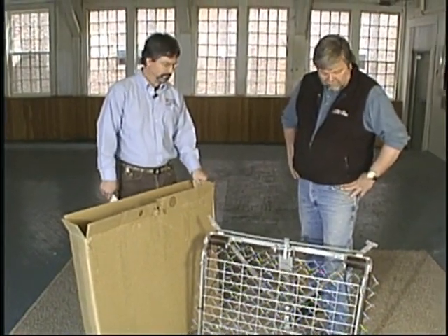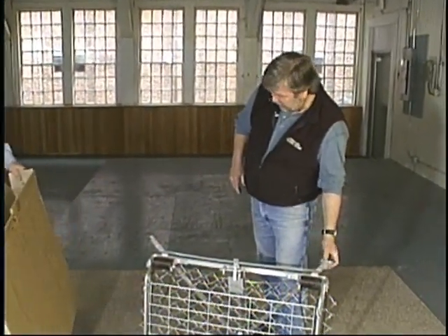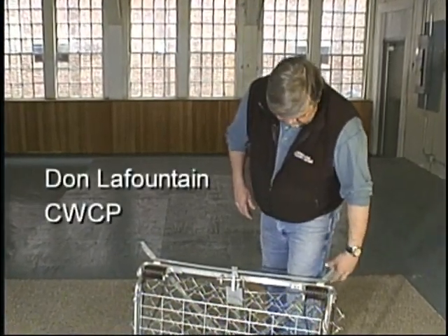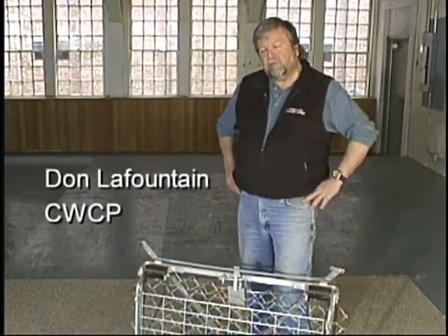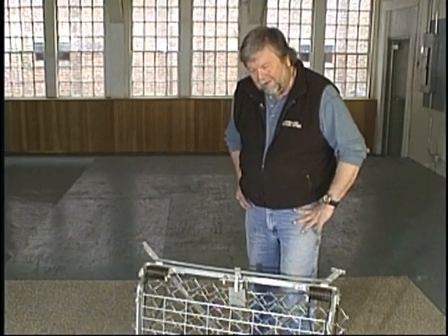Sure thing, Al. The directions can be a little bit vague — it's nicer to see it actually done. What we've got is a Hancock-style trap. This trap's been around for over 60 years. It was designed for capture and release of scientific use of aquatic animals. Primarily in this area, it's beaver.